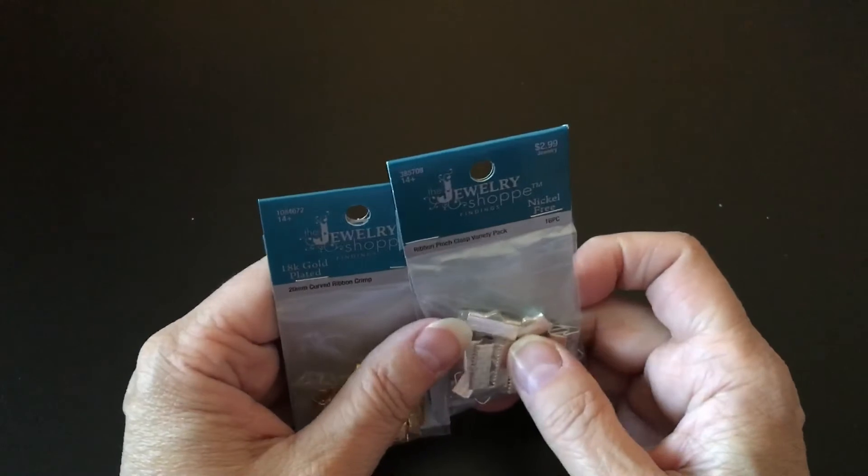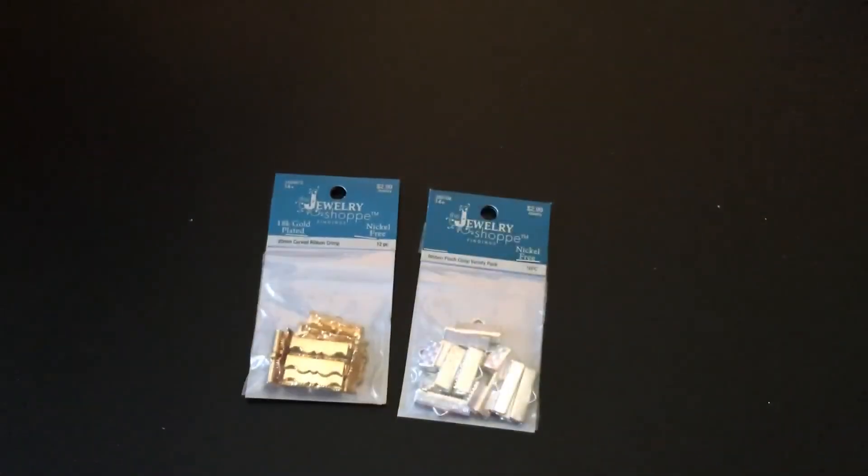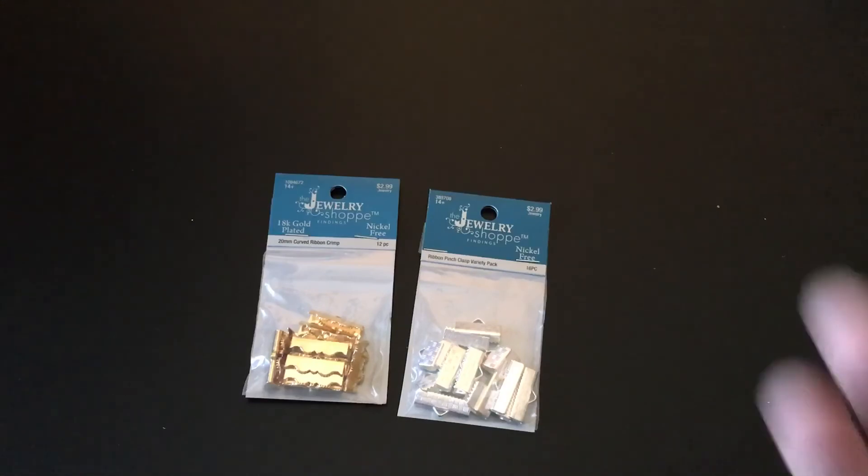And that is it — that's all I got this week at Hobby Lobby. Thanks for watching and we'll be back. I still have a Tuesday Morning haul to do and it's a big one, so stay tuned. Bye.